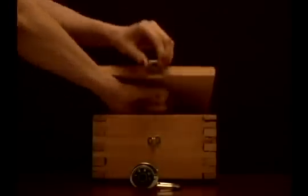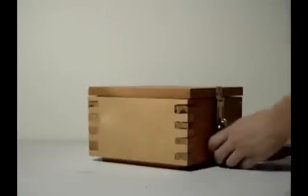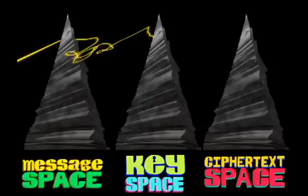Up until the 1970s, cryptography had been based on symmetric keys. That is, the sender encrypts their message using a specific key and the receiver decrypts using an identical key. Encryption is a mapping from some message using a specific key to a ciphertext message. To decrypt a ciphertext, you use the same key to reverse the mapping.